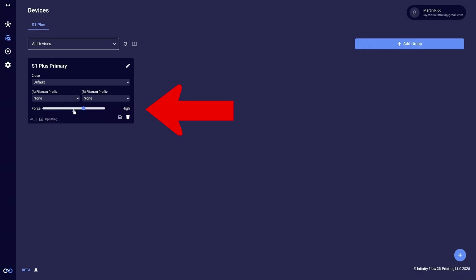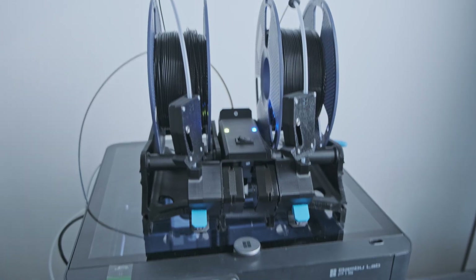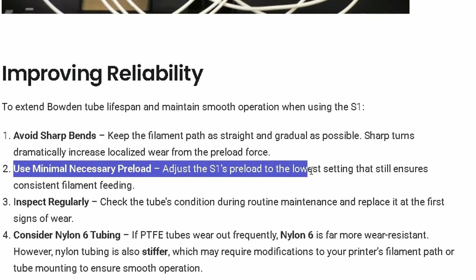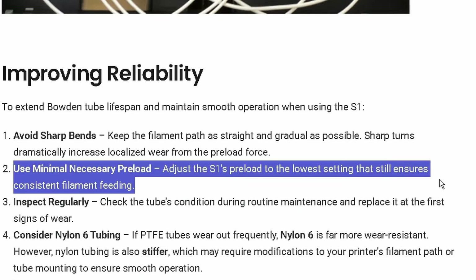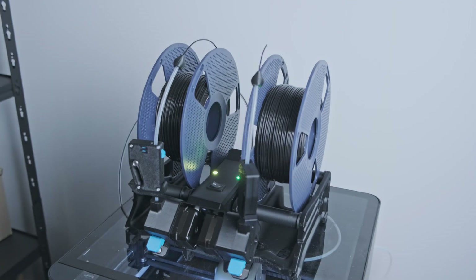Now that your S1 is connected, you'll see a slider called 'Preload Force.' This is very important to get right — if it's too high or too low, nothing's going to work, as I found out myself. Yesterday was a total failure. It's really just trial and error. However, their website does say to keep this as low as possible and only increase it when you need to. I'd start with a low preload force, do a test print, and see if it works. If it doesn't, bump it up.